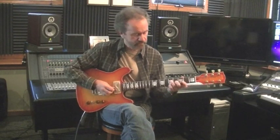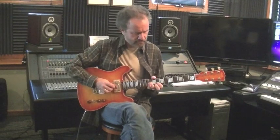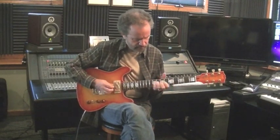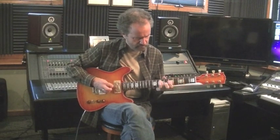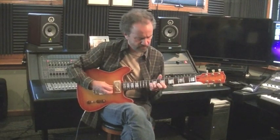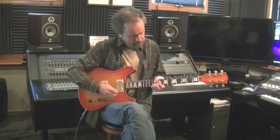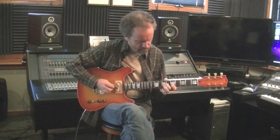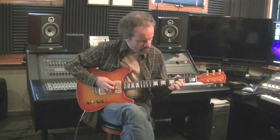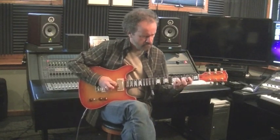Here's the guitar with a tube screamer. Neck and bridge. And here's the bridge pickup.